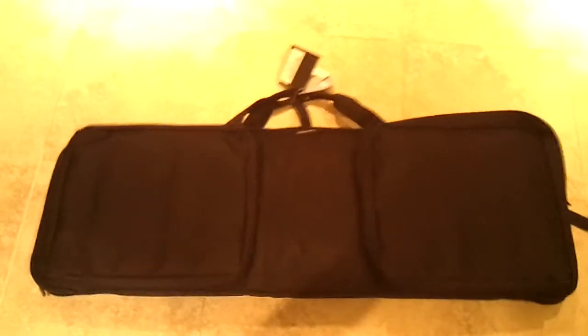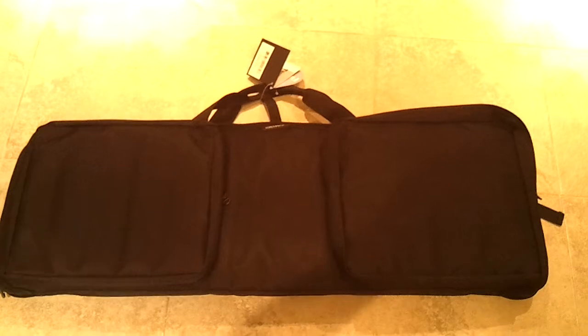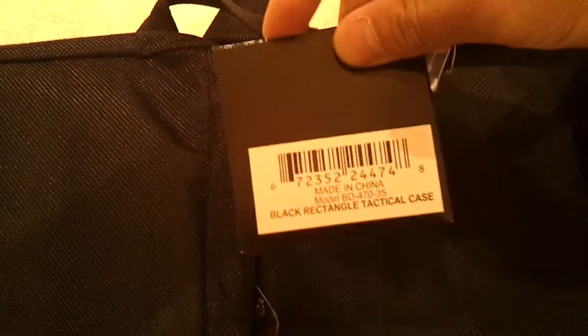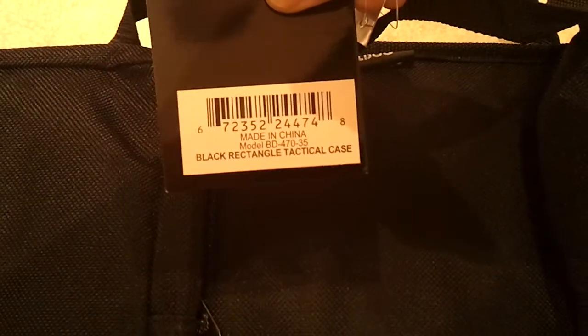But let's get back into what I was first showing here. It's a Bulldog 35-inch Discreet Rifle Bag. Model number — BD470-35 Black Rectangle Tactical Case. It's made in China.